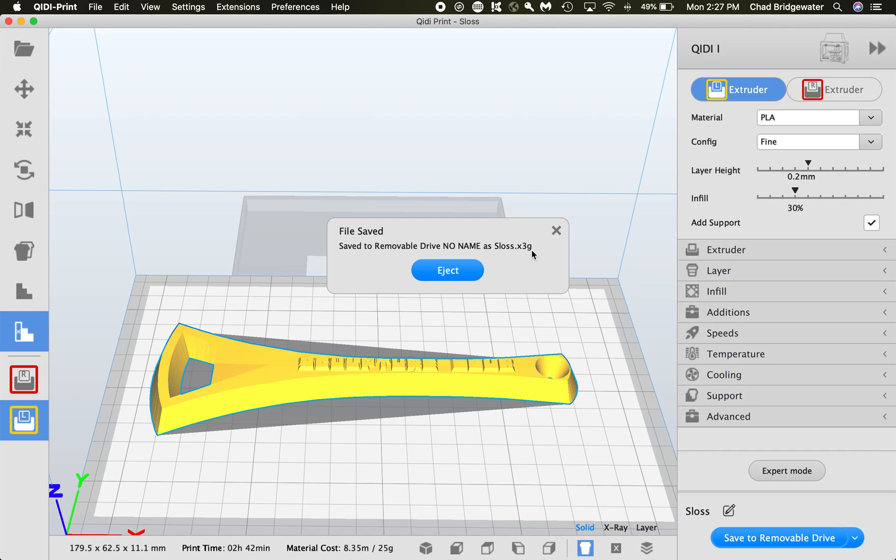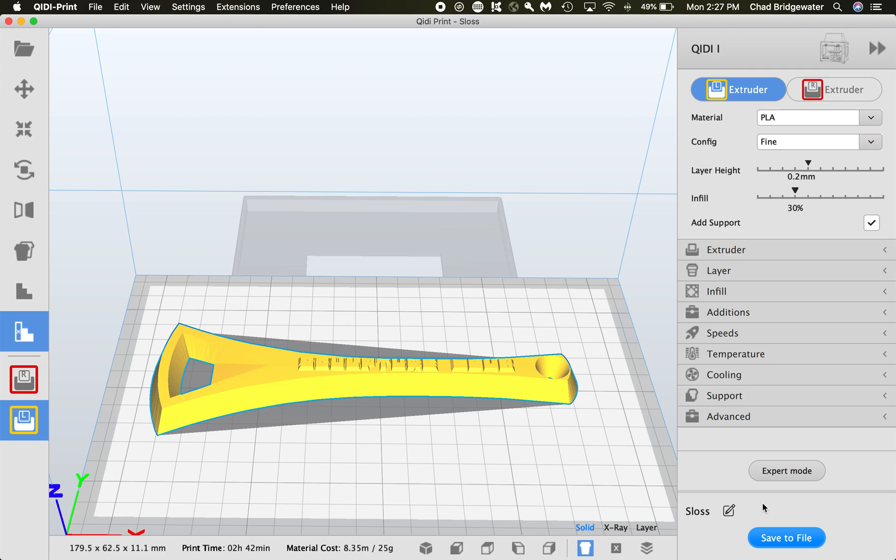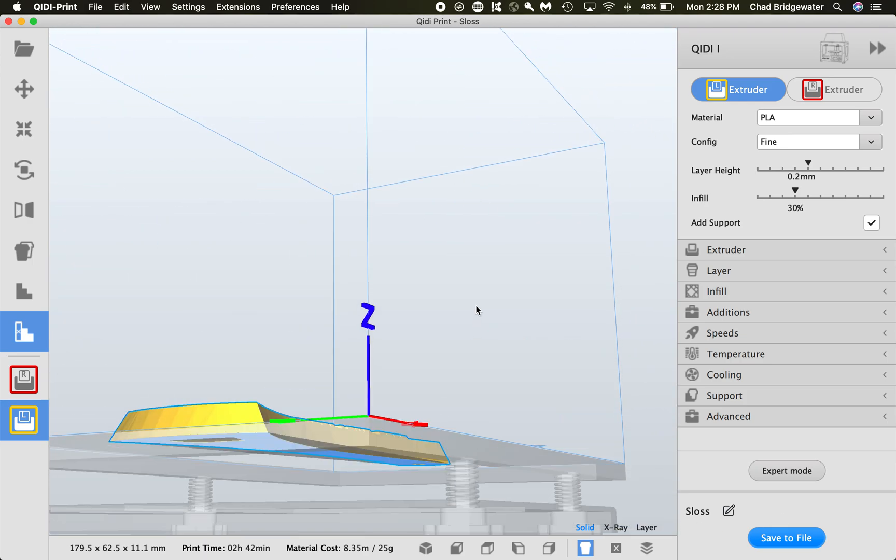Once you hit Eject, you can remove the card right away. If you want to change the file name, you might need to in some cases — if you have a really long file name with decimals, strange characters, or spaces, the printer may not even recognize the file. Keep the name simple and fairly short. It's good to include your last name or something recognizable. When you fill out your print sheet, make sure the file name matches so that if a print fails and a technician needs to restart it, they can find the file easily.